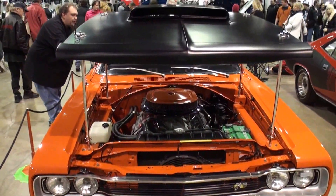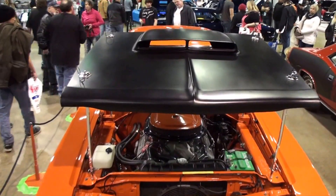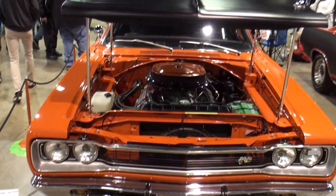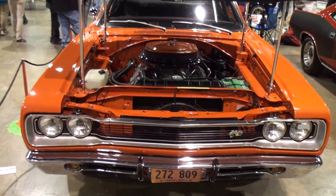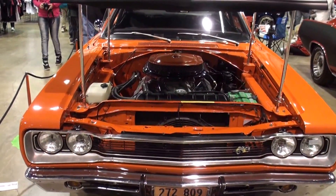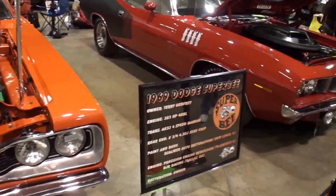It's an original 1969 liftoff hood. This hood was part of the 812 package on the Super Bee. This hood came with the 446 pack — very rare limited cars. It didn't come out until the mid-model year in 1969. There were no hood hinges. This hood lifted off with four pins.